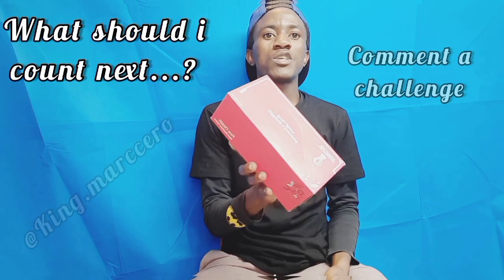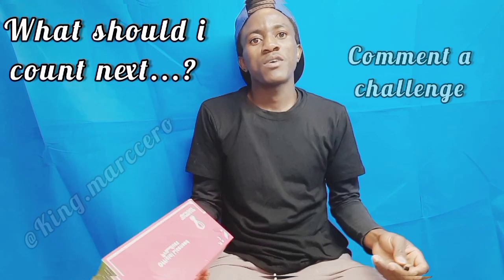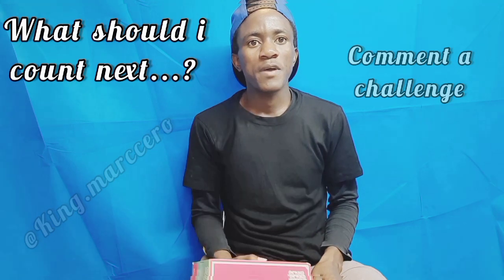What's up guys, we all know this box of tissue — it's usually used in restaurants, in our rooms, or any other places. Have you ever wondered how many pieces of tissue can be inside this box? Today we'll be finding out.